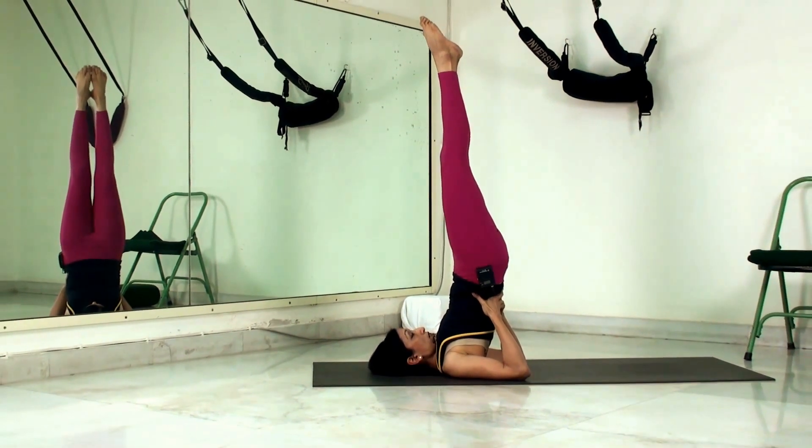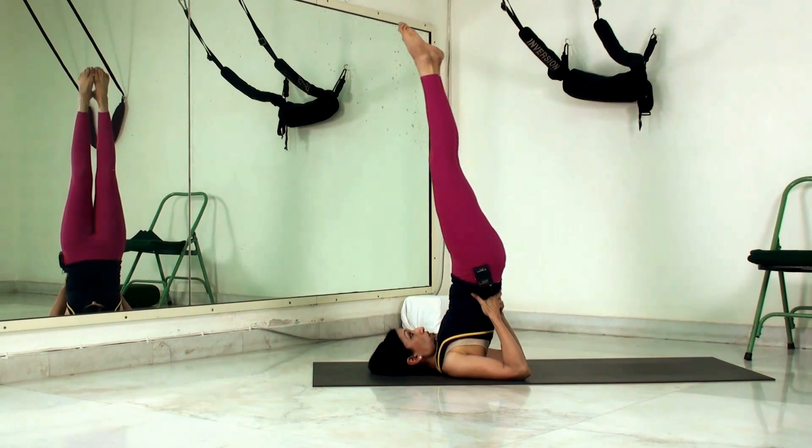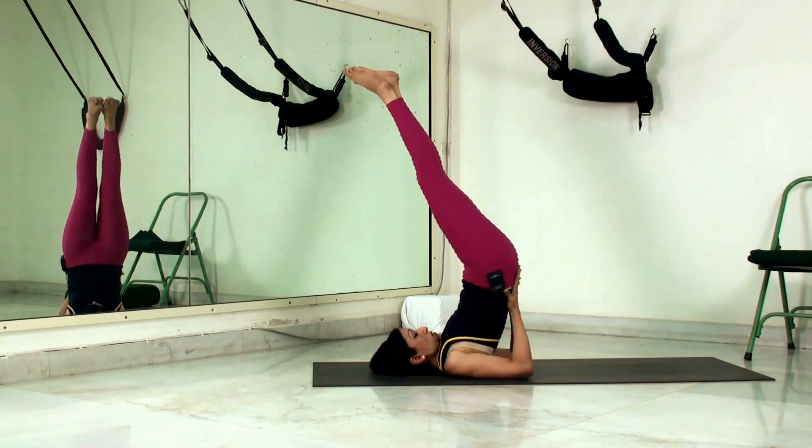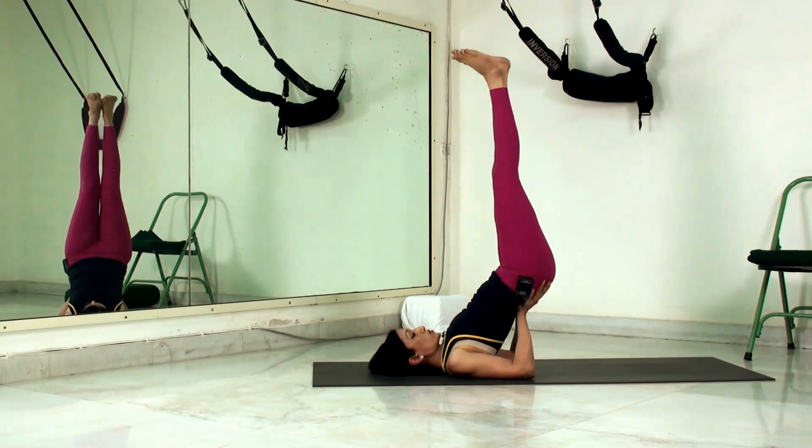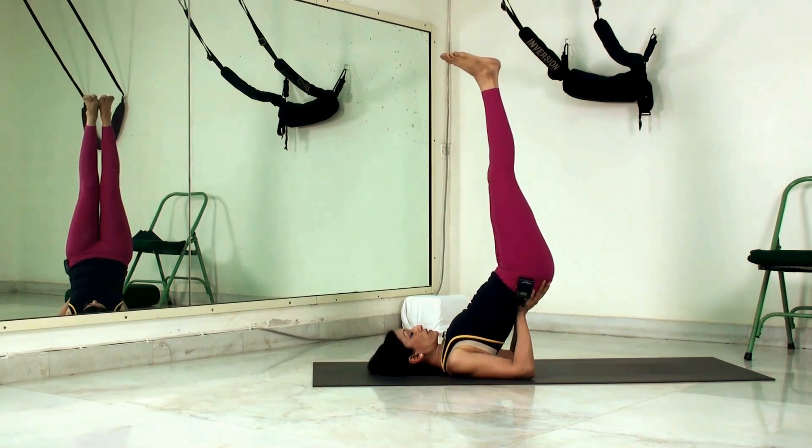If you have any strain in the neck and don't want to go so deep, you can do a modification called the Vipreet Karani, where we drop the hips down and slant the torso at a 45-degree angle from the floor. We keep the legs straight and perpendicular to the floor. This immediately eases the stress and pressure from the neck area while you still get the benefits of this wonderful full inversion.